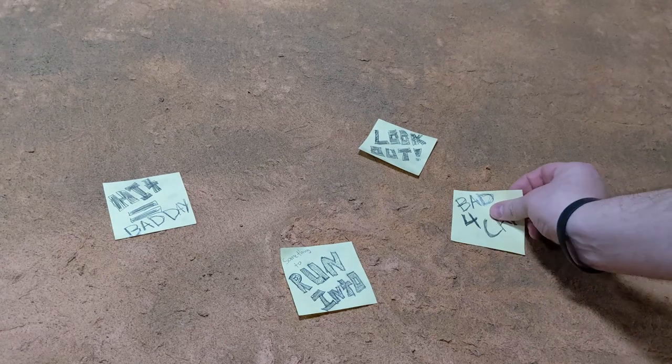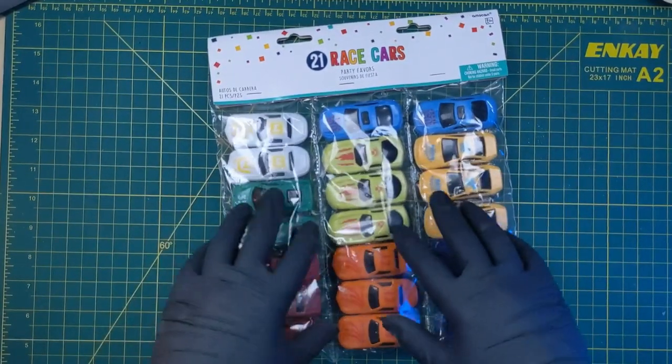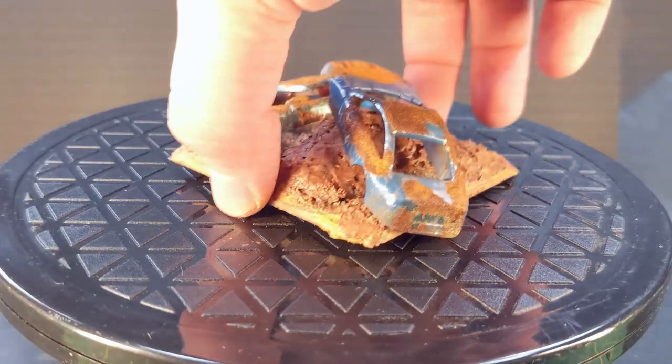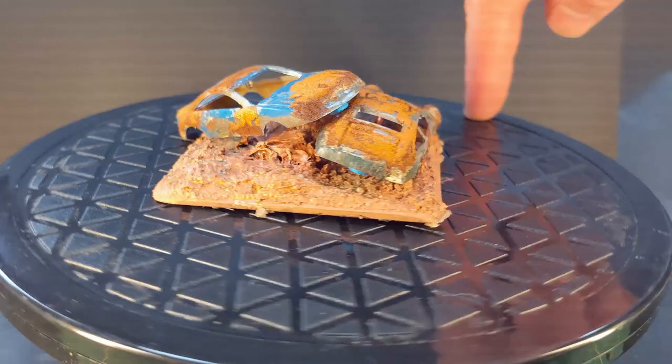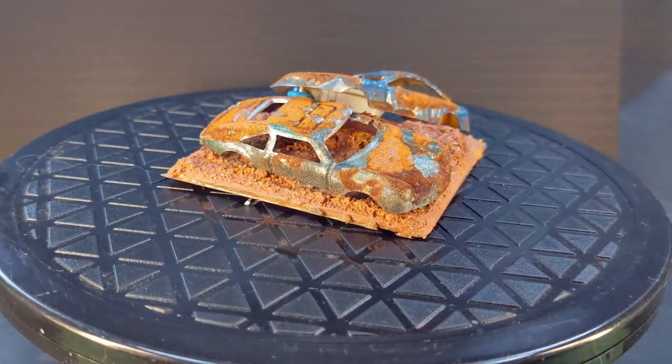I've decided that my game group needs some terrain for this new game. So I dug these plastic cars out of a Toys for Tots donation bin and decided to turn them into some rusted old wrecks. But rather than painting them to look rusty, what if I could just make them actually rust?